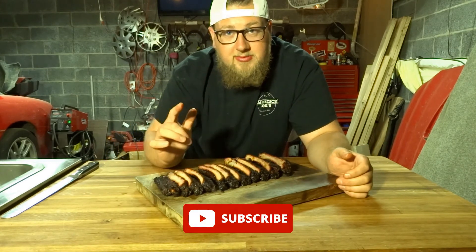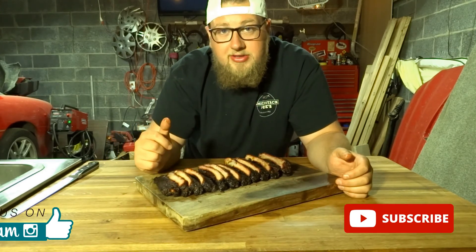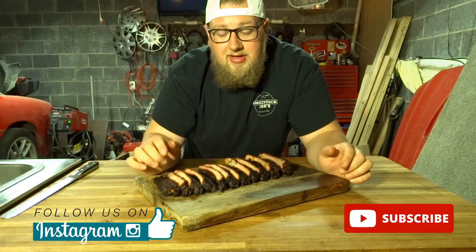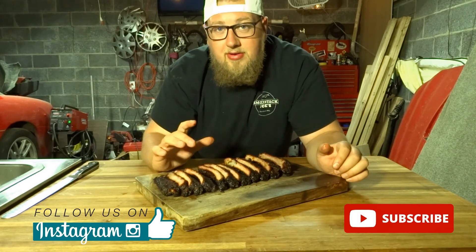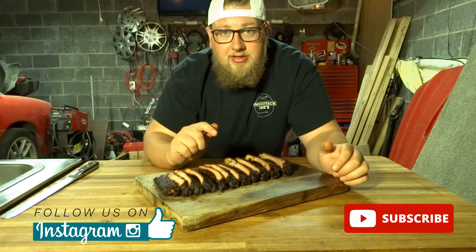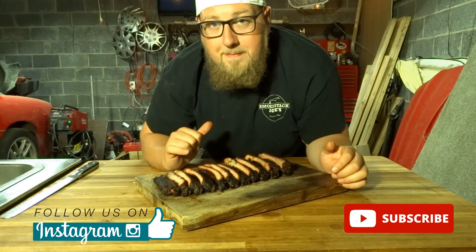Till next time, please subscribe, like, follow me on Instagram at Smokestack Joe's — great pictures and recipes on there. Go on Instagram, follow me, subscribe to the channel. I'm going to be putting out a bunch of videos. Thank you for watching. Till next time, peace out.